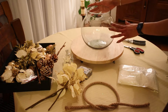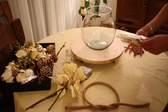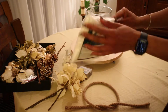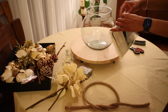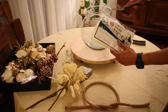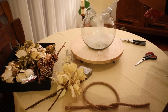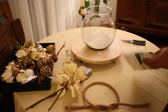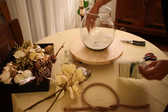Starting with my second centerpiece, I am going to use this round glass bowl. I really love the shape of this bowl and the glass is very thick. Inside the bowl I'm going to be using artificial fake snowflakes that I bought for one euro at my local store. I put enough flakes to cover the bottom and dispersed them around the bowl with my hand.